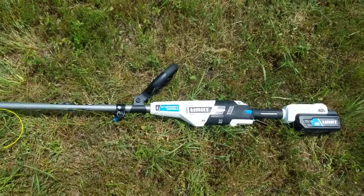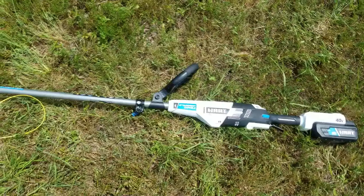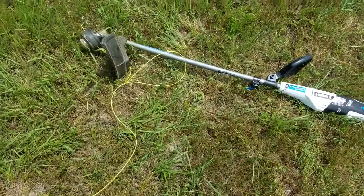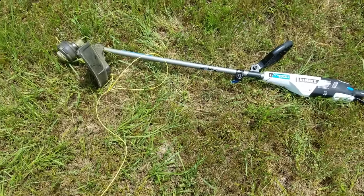This is a model HP LP-02. It came with string already installed and working.